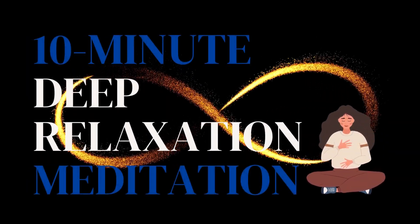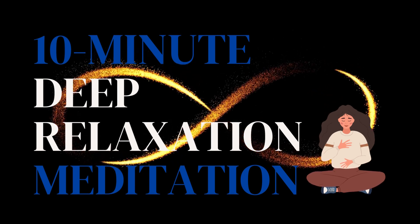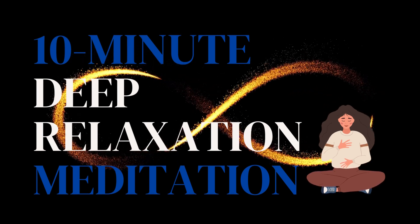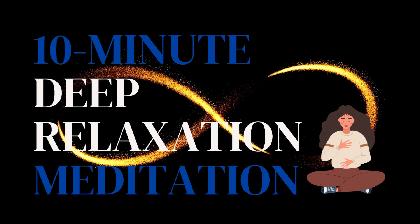Hello there, welcome to Embodied Waters. This is a 10-minute guided relaxation meditation that I've been led to do. So let's dive right in.